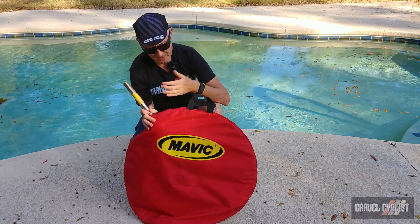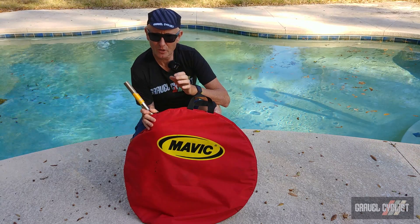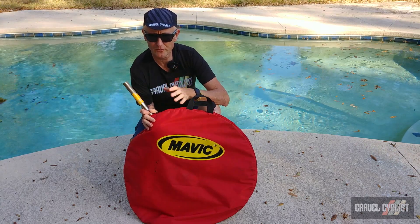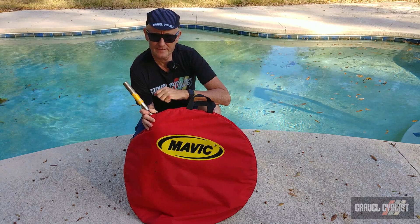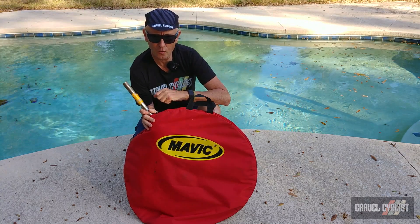Inside this red Mavic wheel bag is the world's craziest bicycle wheel to be designed and manufactured: the Wear and Tear Black Hole wheel.